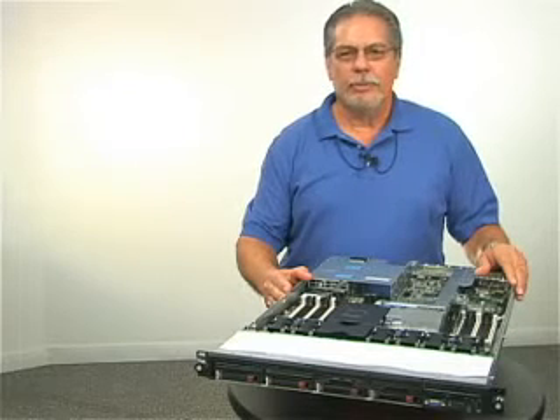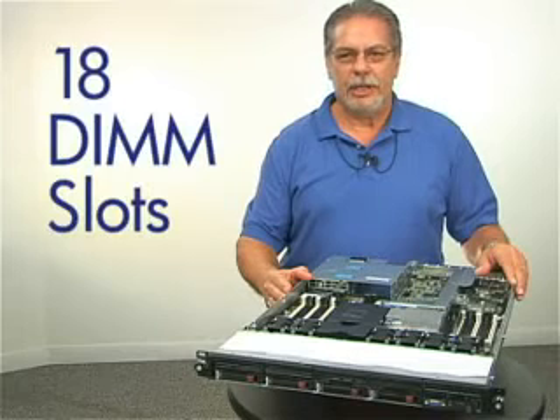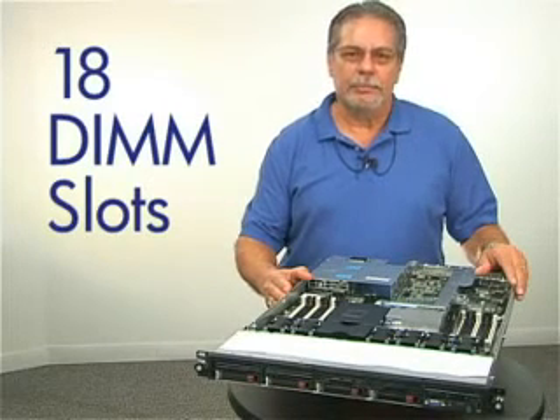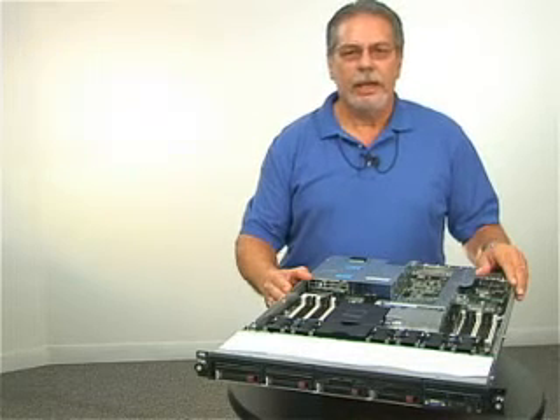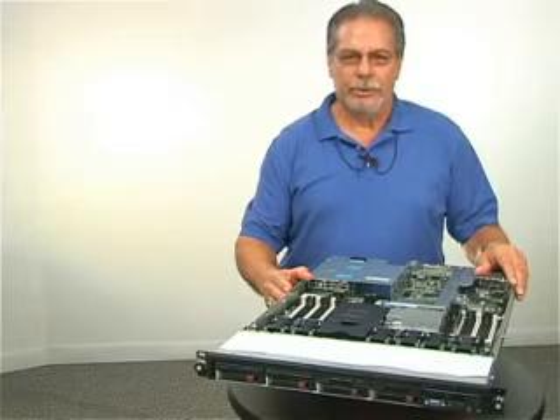Features like high-performance Intel 5500 Series processors, 18 DIMM slots for more memory — up to 144 GB maximum — now up to 8 drives for increased storage capacity, and an integrated flexible smart array to keep up performance while reducing power.